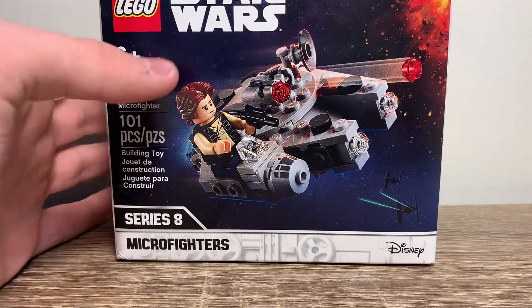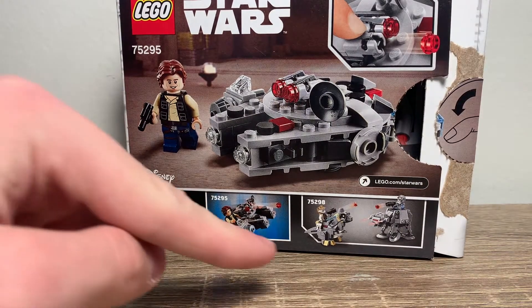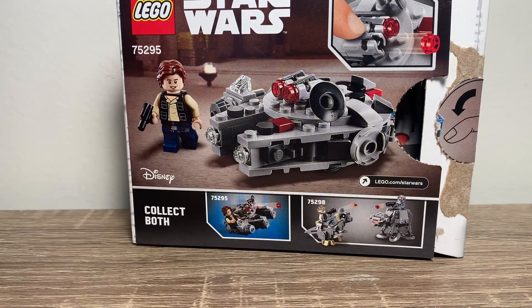Hey, it's a Millennium Falcon! For the box, you get the Microfighter Series 8. On the back, it shows that you can shoot off the studs, and then it also shows another Microfighter set, which I don't know if it came out yet.